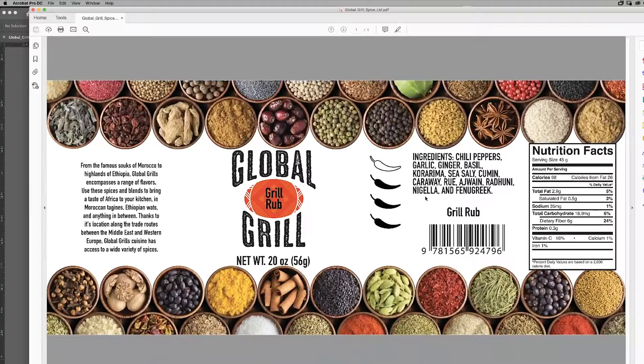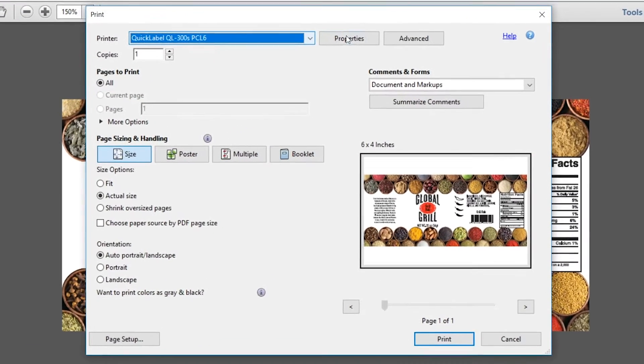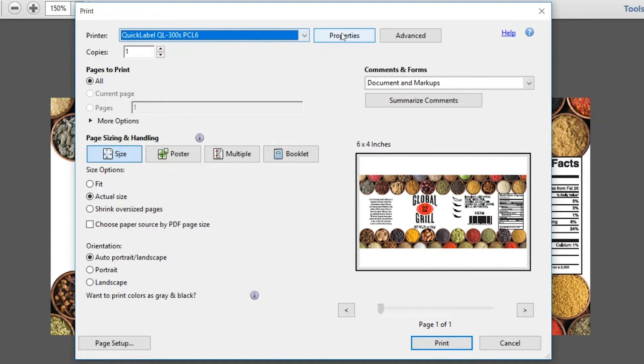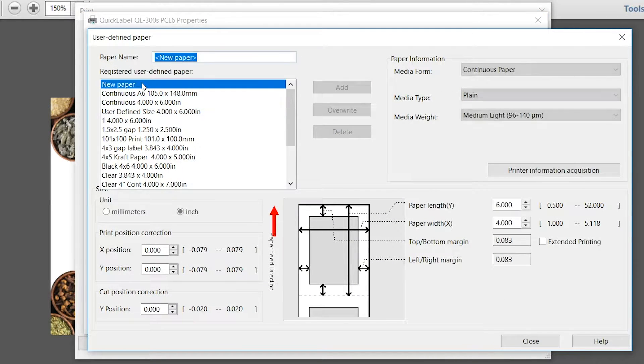We're going to print our PDF label from Adobe Acrobat. Select Print and go into the print dialog box. The printer is set to the QL300. Click Properties to define the paper settings, then click New Paper. Let's name this Craft Paper. Our craft paper material media type is Plain and the media weight is Medium Light.